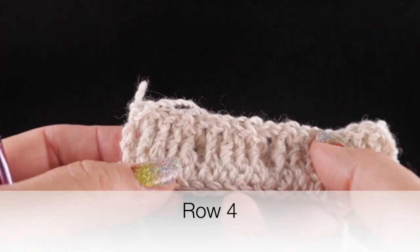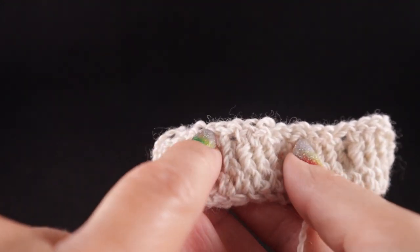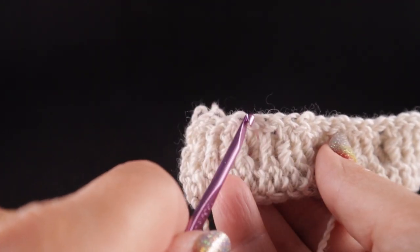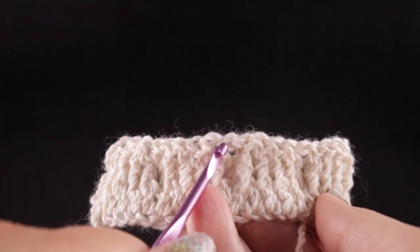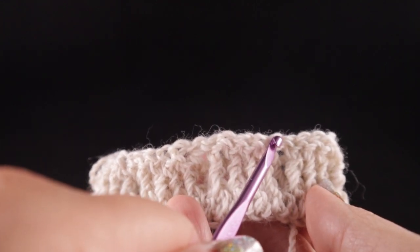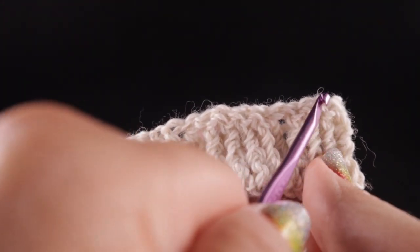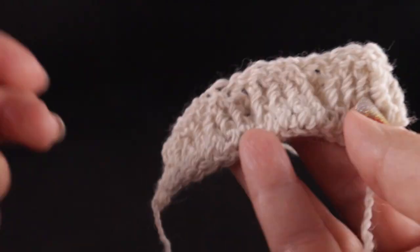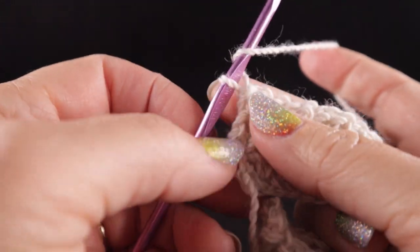Now we've come to row four, and this is the row where we are going to cross our cables. To do this, we're going to skip some stitches, half double in one stitch, then front post treble in four stitches, then working behind those five stitches, front post treble in the four stitches we skipped. Then half double, skip four stitches, half double, front post treble in four stitches, and working in front, front post treble in four more stitches, then half double at the end.